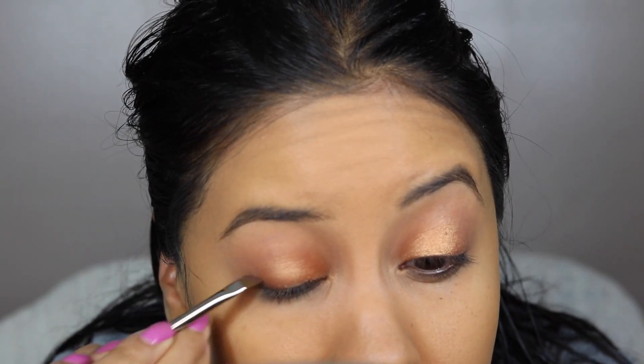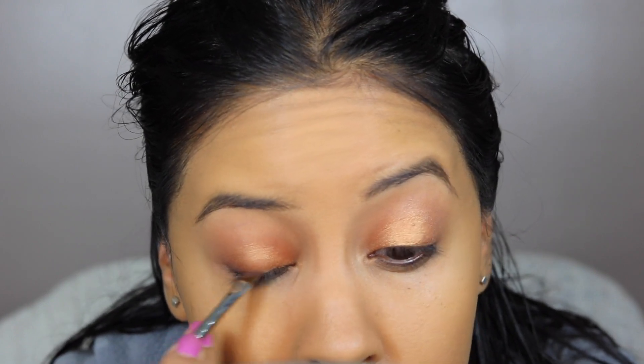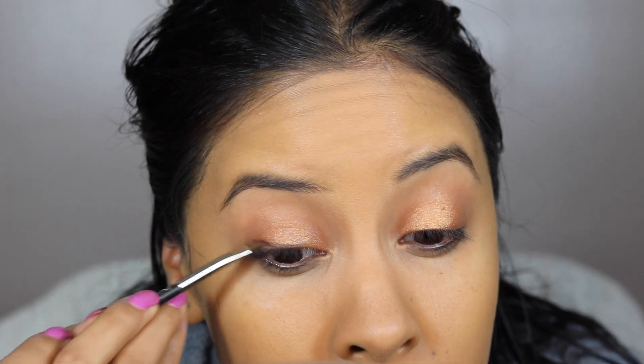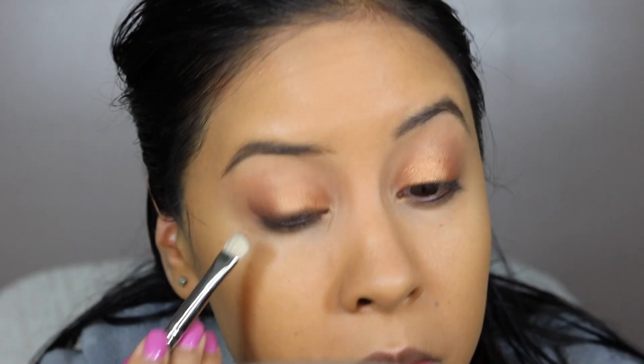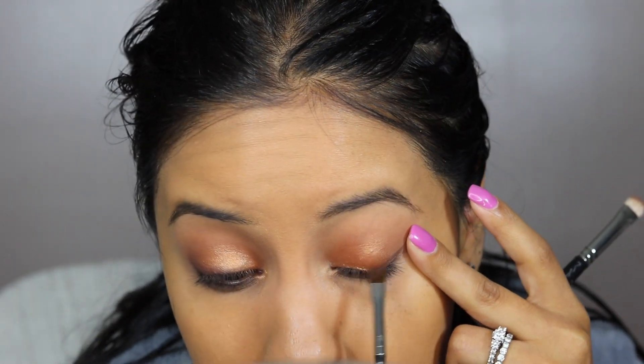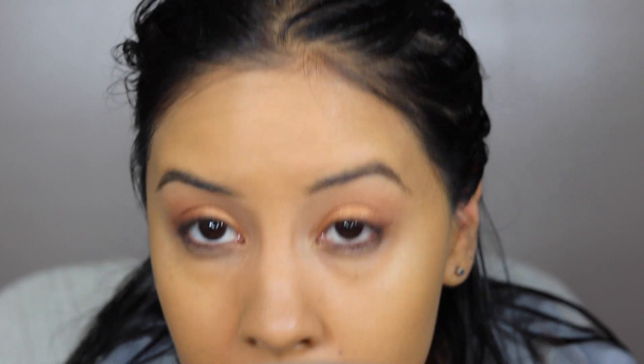I'm using Handwritten with an angled brush and just dabbing that along the lash line. I didn't want anything too harsh — I was going to do a winged liner but I just did a very subtle, soft, smoky edge with that dark color. I did that on both sides with a little bit of pencil liner and then smudged it out with a flatter, slightly fluffier brush.